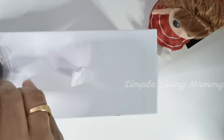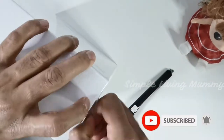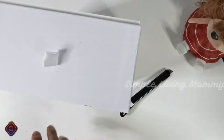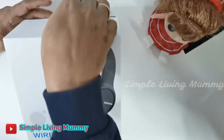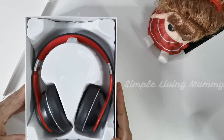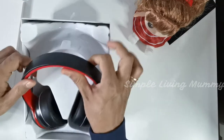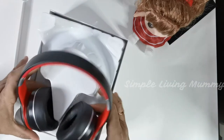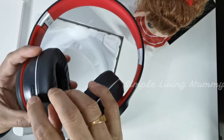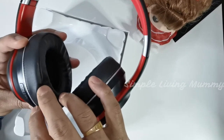Okay, let me unbox now. You can see the headphones — wow, this looks so nice, black and red combination. They have given buttons here: forward, play, and three buttons for forward, rewind, and play.